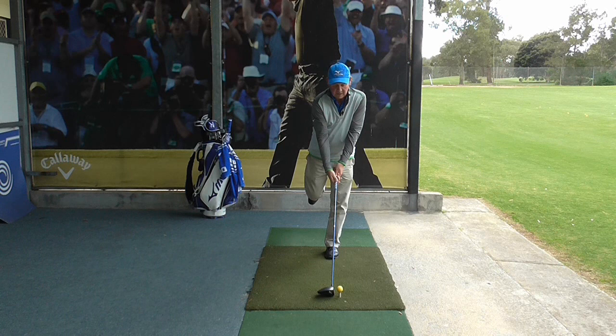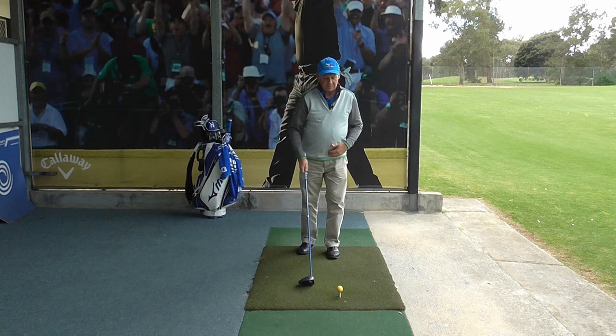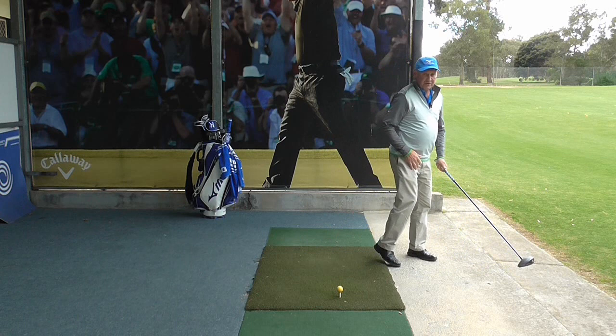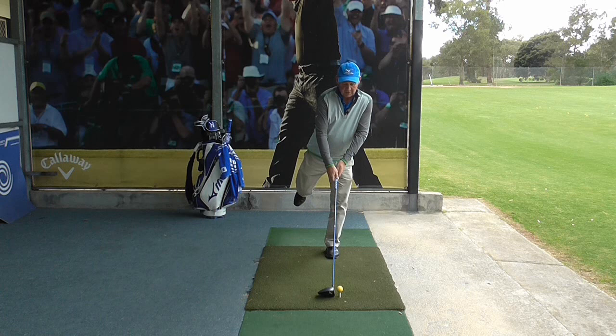A lot of people, when they start swinging the driver, they swing down to the left. And if you are standing on one leg and you swing down to the left, you are going to fall over. Sometimes you can preempt that by knowing you're going to swing left and fall back and adjust — but neither of those are very good.